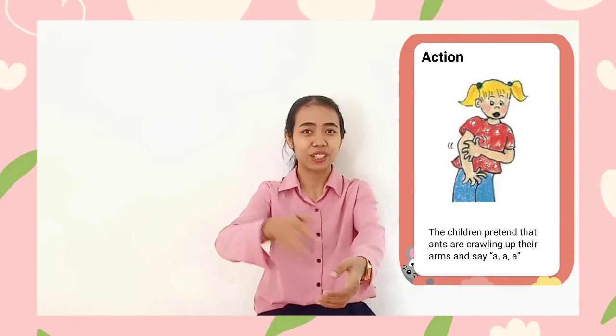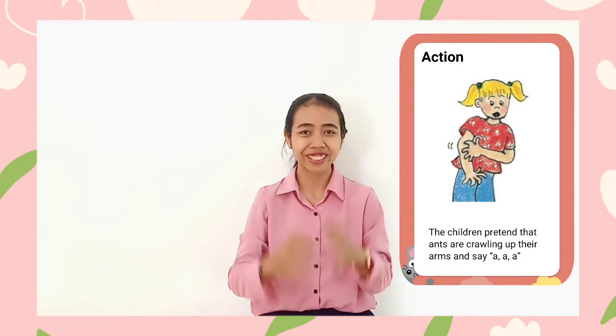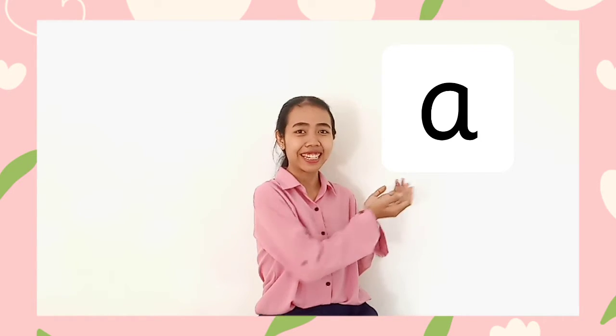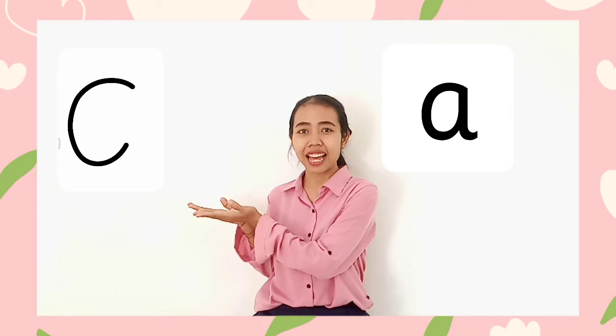Let's try. Do it one more time: eh, eh, eh. This is how you say this letter sound — it's letter sound 'eh'. And this is how to write letter sound 'eh'.